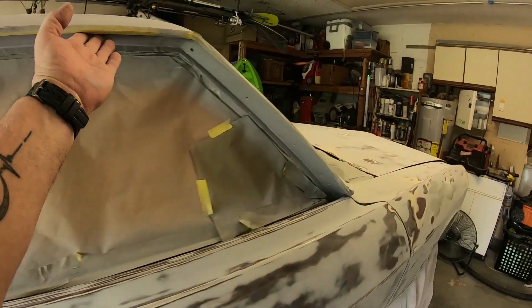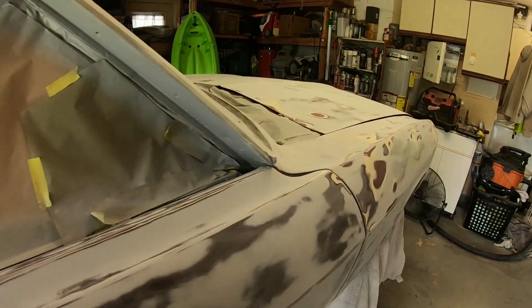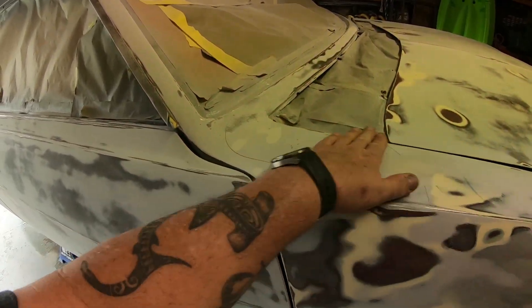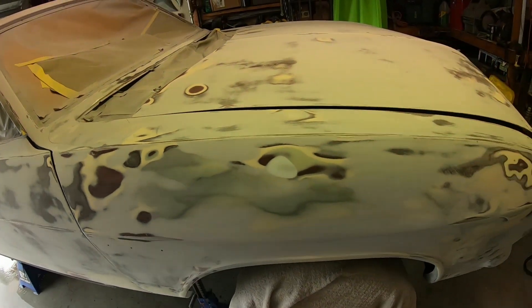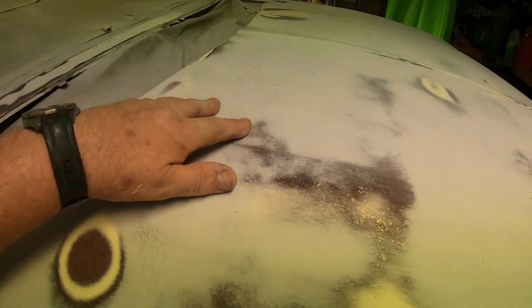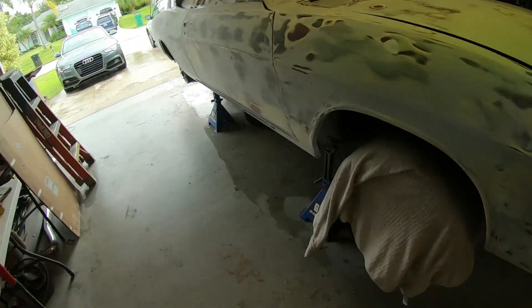In here, which I'm not too concerned about because that's going to have a trim with the rubber on it. I got to level this a little bit more. There's a little low spot there, here, here, a little bit here. There's a few little imperfections that I got to take care of, but that's that.